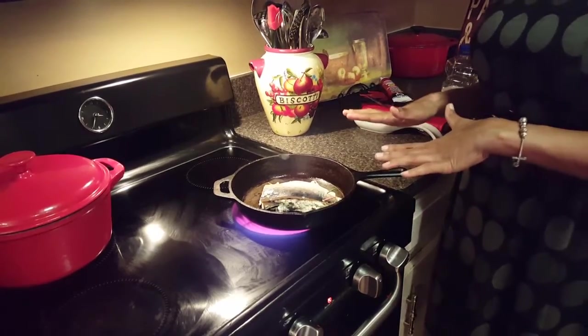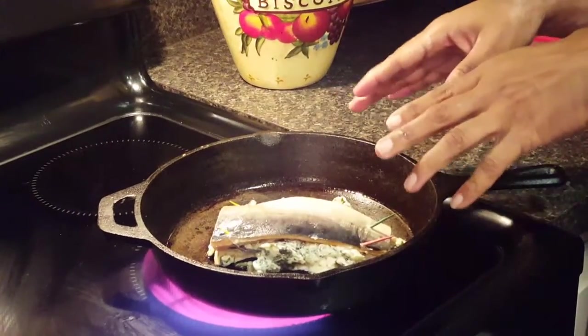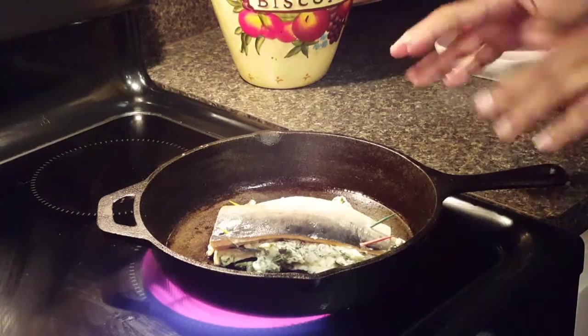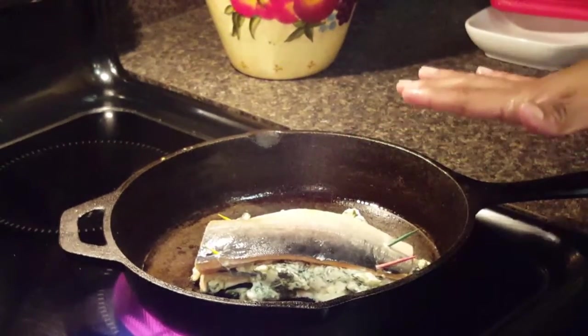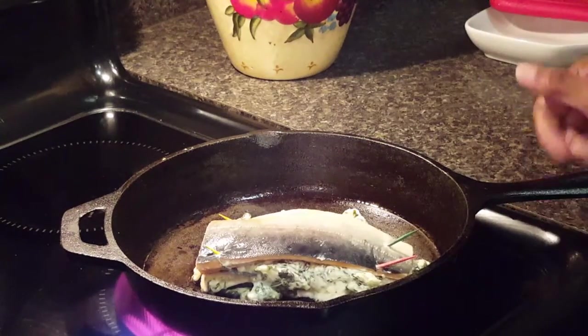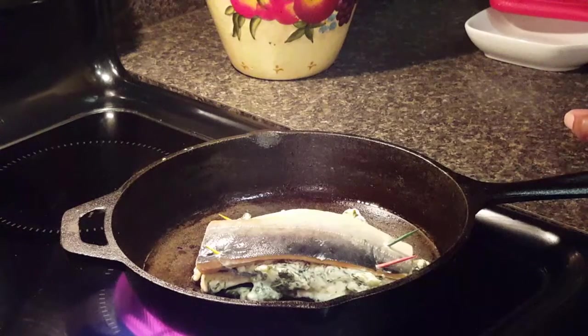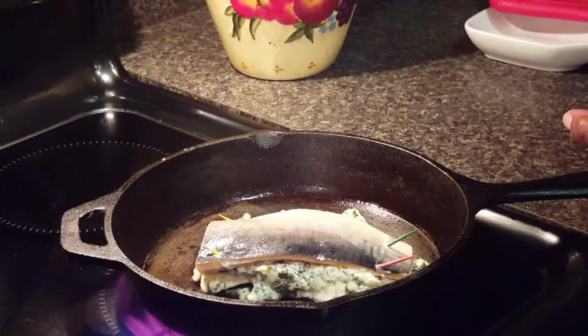I have my salmon fillets stuffed with the turnip greens and cheese mixture. I started it in the cast iron skillet and I'm only going to have it in the skillet for about one minute. Then I'm going to put it in the oven at 400 degrees for about 15 to 20 minutes, or until the fish is completely done and flakes nicely. Then we'll come back and look at the final result.